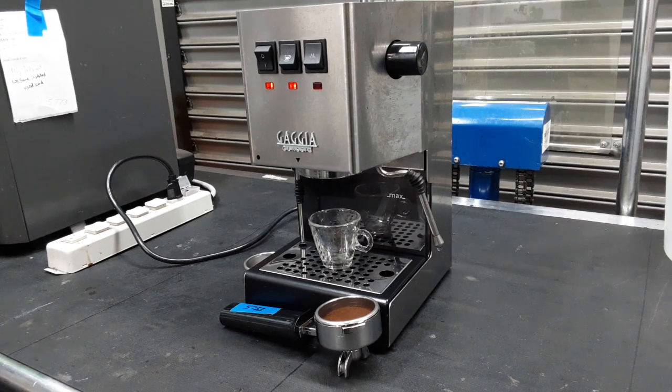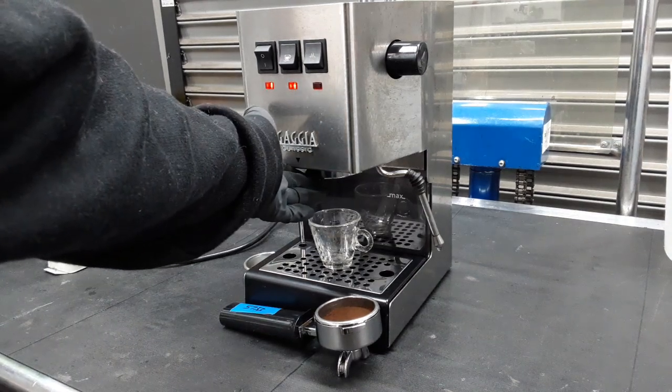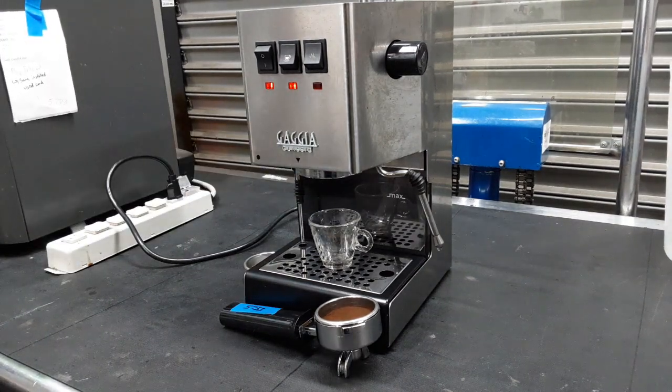Hello everyone, welcome to Cannon Coffee. Today we got this Gaggia Classic, and pretty much what we did is we did a tune-up: opening the shower head, replacing the gasket, cleaning it out, doing descaling, and we back flushed it with Jogla. Now we're going to do a test shot with two baskets.